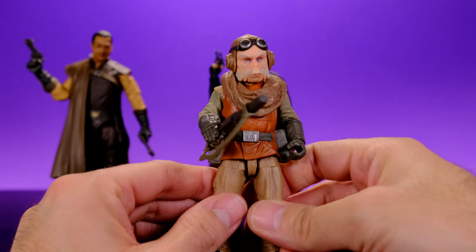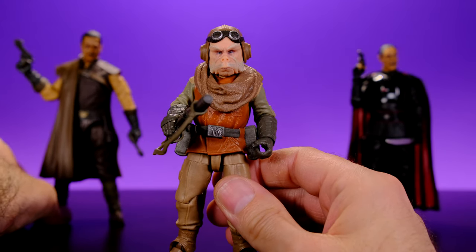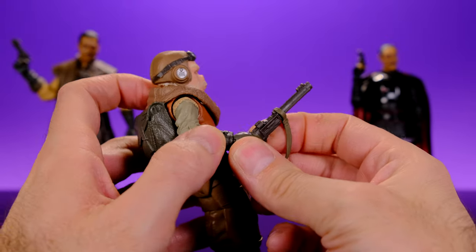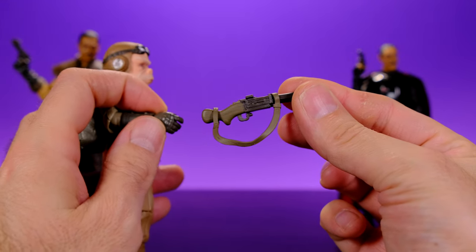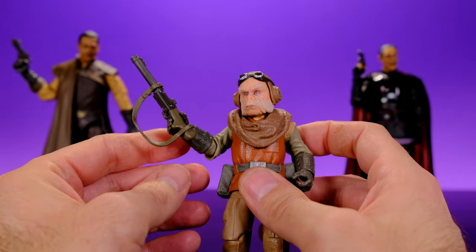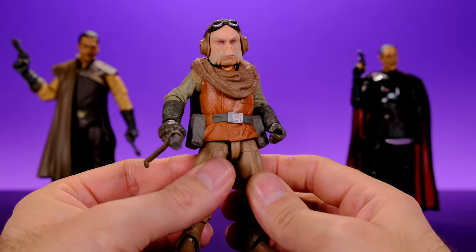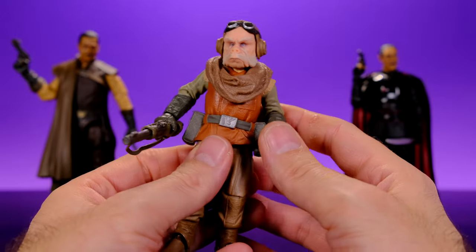Now let's take a look at the star of the show in my opinion — I really really like this figure. A big part of that is influenced by how much I liked the character in the show, because this dude was just so cool. This is a really nice figure. One thing I slightly dislike is that it's difficult for him to hold his gun — it's an awkward looking gun with an awkward trigger area and his hands don't seem really made to hold it. You can kind of get him to hold it, but it just looks a little weird.